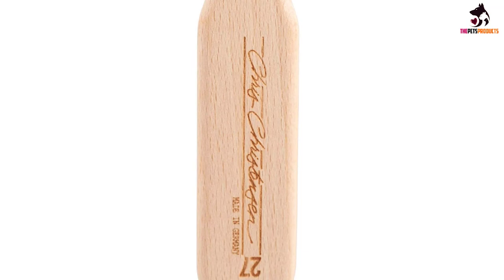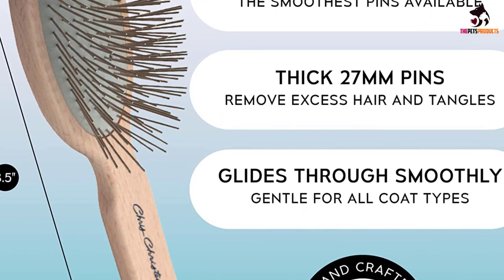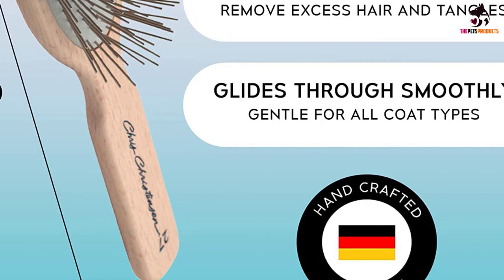The wooden body and easy grip handle are constructed from lightweight solid beech, making it comfortable to hold. The brush is available in three different pin lengths: 20mm for short coats, 27mm for medium to long coats, and 35mm for long, thick full coats.